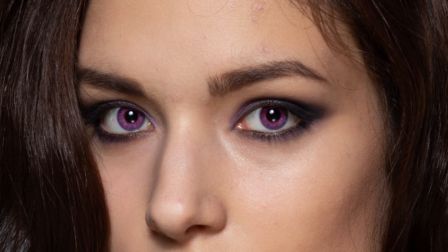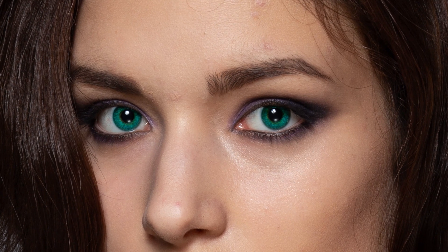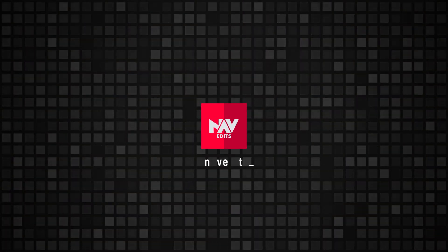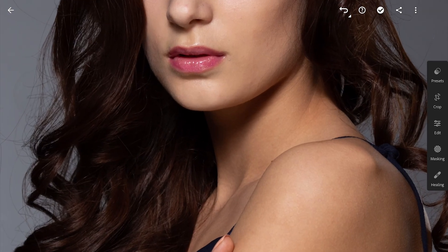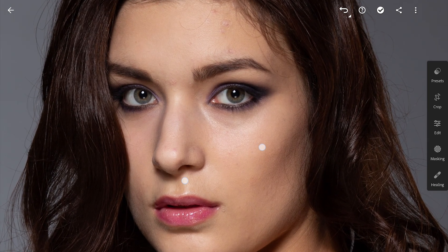Today we are going to try three ways to change the color of the iris using Lightroom and Snapseed. First, using the Lightroom app. Zooming in to the max will make it easier to apply masks.